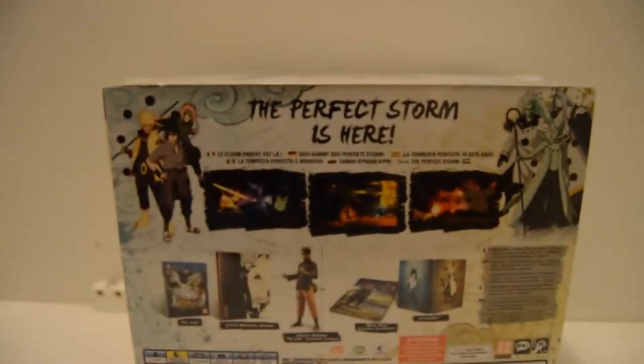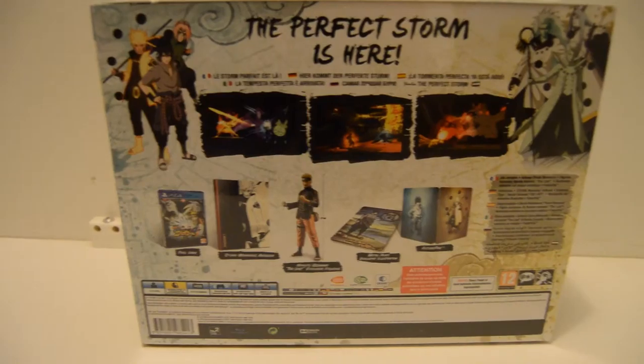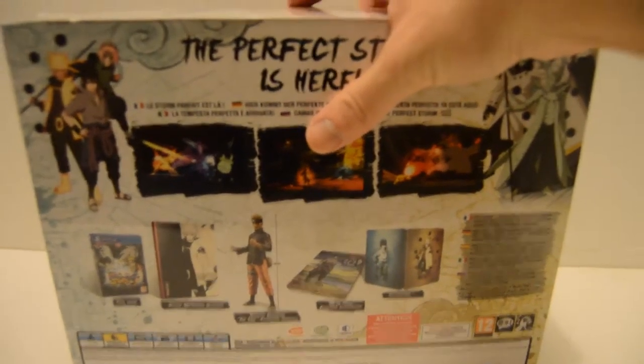On the back we have all the contents: we have Kaguya, Madara, and Obito all in their Sage of Six Paths modes, apart from Kaguya. We've got the art book, the game, the steel book, a metal plate, and the statue, and we're going to be taking a look at all of that in a little while.